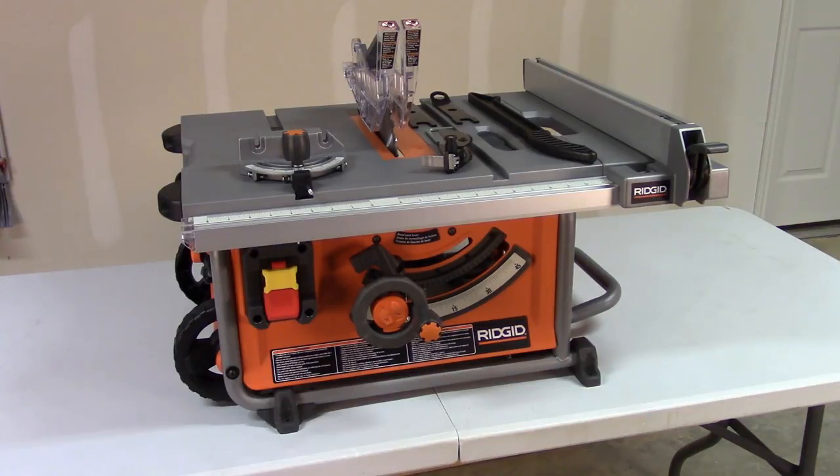The rip left on this is seven inches. The rip right specification says 24, but when I measured it, it's just shy of 24 and a quarter inches. It will take a dado stack with an optional insert — it doesn't come with a dado insert. The warranty in the manual says three years, but on the box it says lifetime, so you'll need to do some research into that.